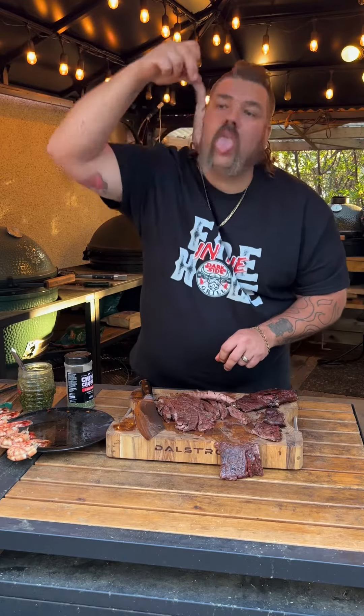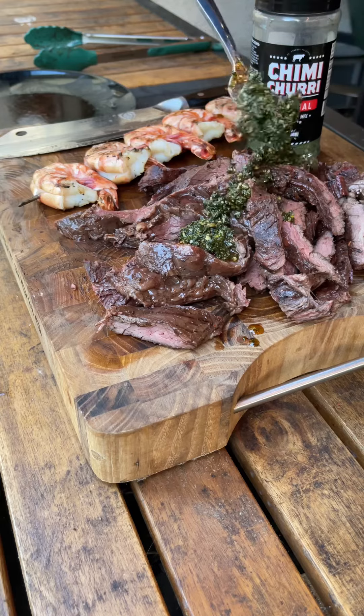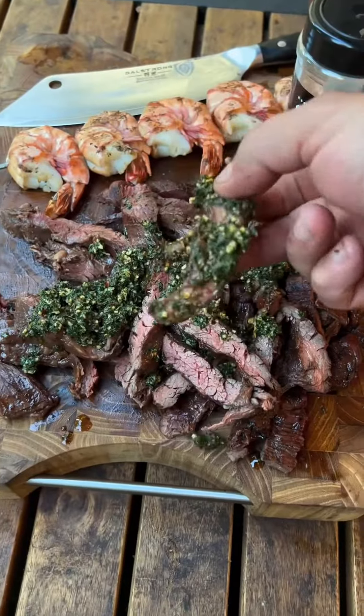So tender, so juicy in your mouth — it's gonna change your life. Boom, there it is. Now we're going to throw some of that alpha chimichurri on there because it's fantastic. Why wouldn't you? Take a look at this surf and turf for the win. I can't keep it out of my mouth — be lucky to put it in tacos at the end of the day.